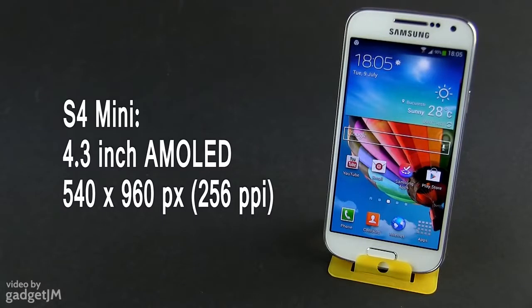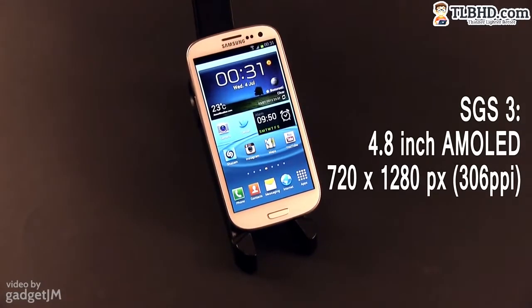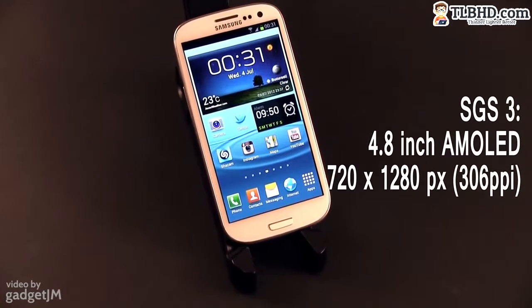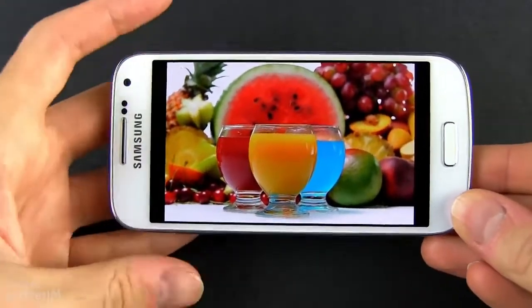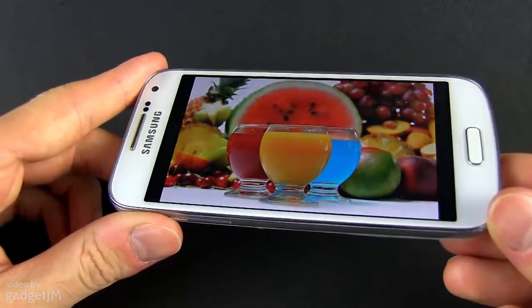The screens occupy most of the front faces on the two. There's a 4.3-inch display on the Mini with QHD resolution, and a 4.8-inch one on the Galaxy S3 with HD resolution. That makes the panel on the S3 sharper, but you'll hardly see any differences in everyday use, even when having these two side by side. We're talking about AMOLED panels in both cases, with their vibrant, oversaturated colors.